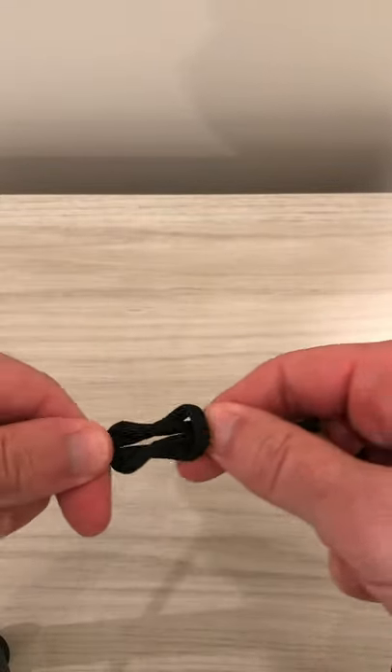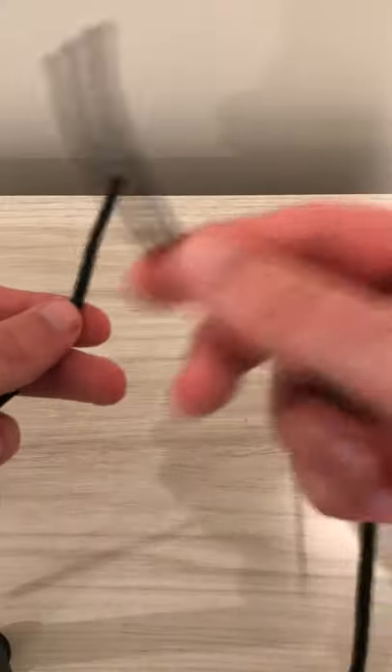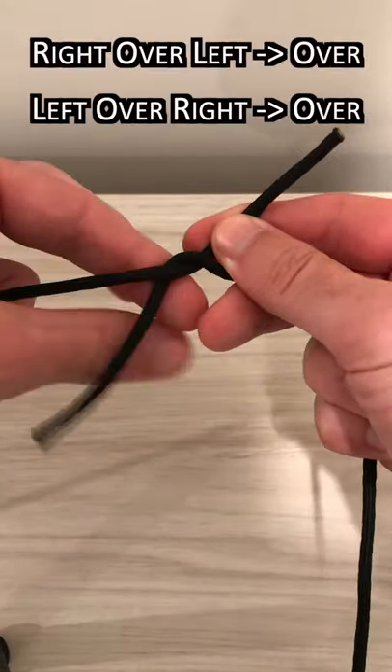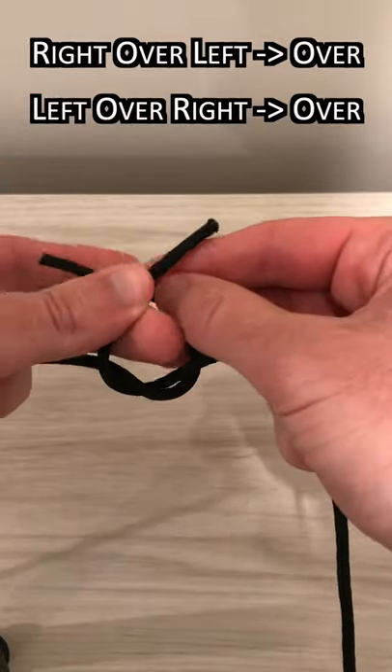Once you're finished, the knot should lie flat and should be able to be adjusted like so. You can also tie this square knot by going in the reverse direction — right over left, then left over right — to get the same result.